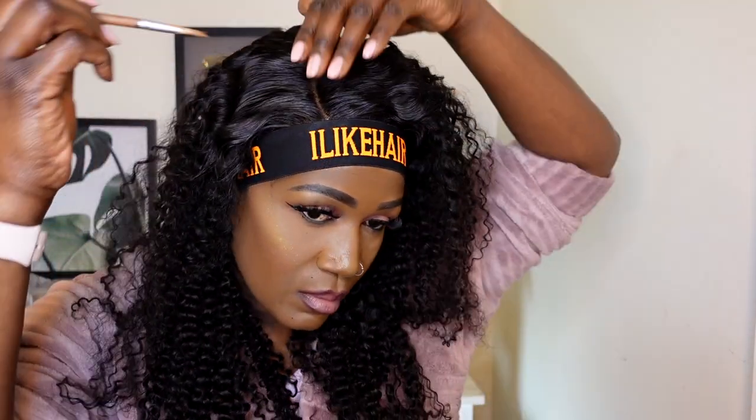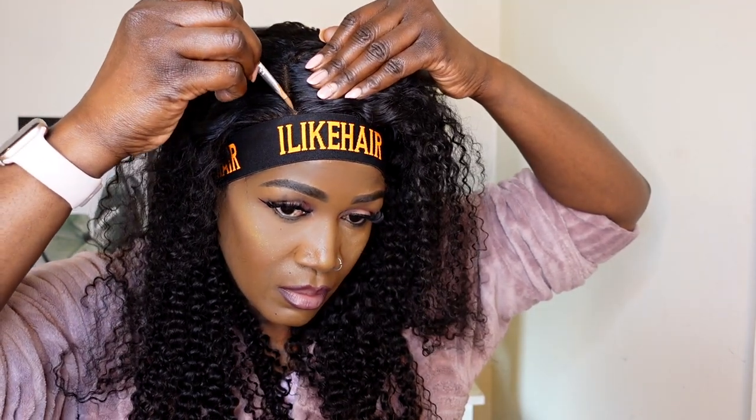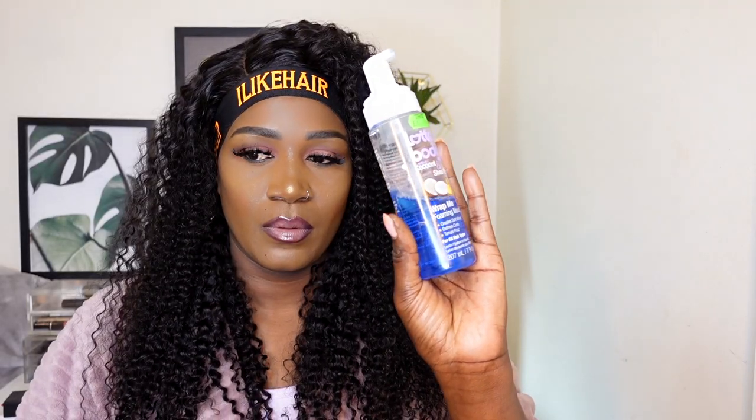I didn't have time to bleach the knots — I'll definitely do that another time. I used my concealer and I'm using my curl-defining mousse just to define the curls a little bit more. I did not use water in this video — I only used my mousse because I didn't have time to make the hair wet.